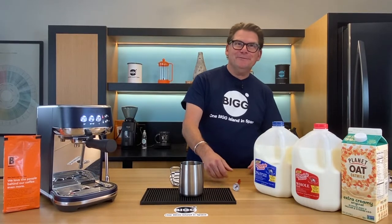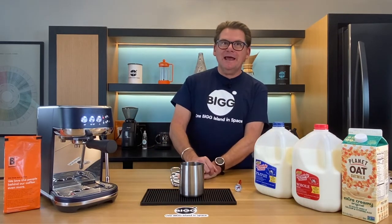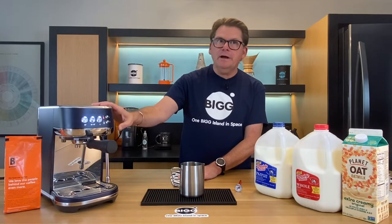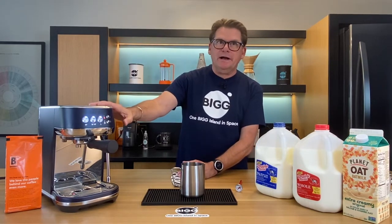Welcome to Bean Basics with Bob and Michelle. Welcome to Sonny Saugatuck and welcome to the Opus Lab. Today we're still talking about the Breville Bambino Plus. We've done an episode on shooting a shot straight out of the box, and now we're gonna talk about doing milk straight out of the box.